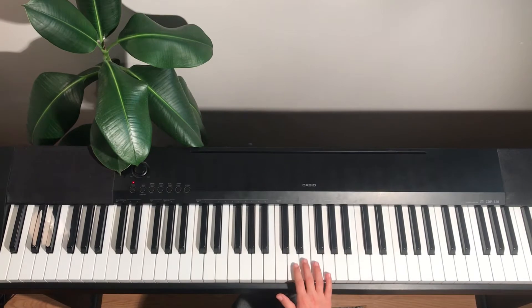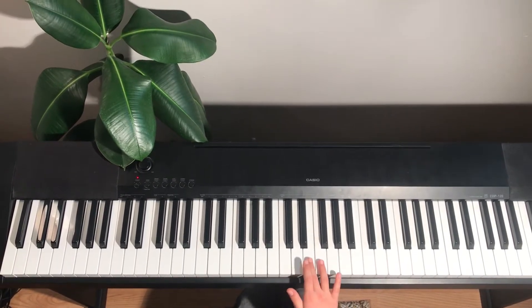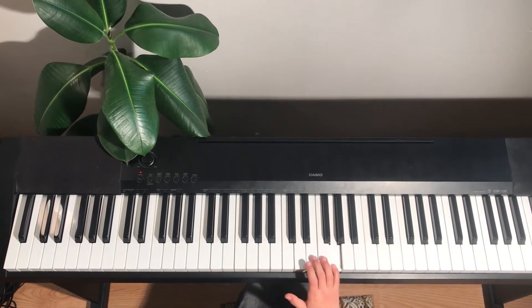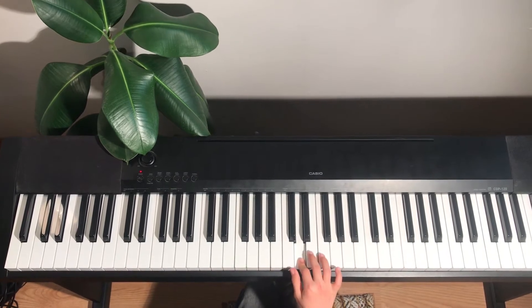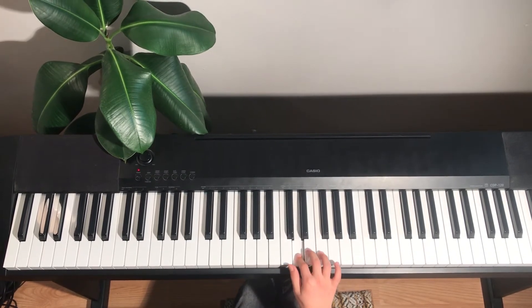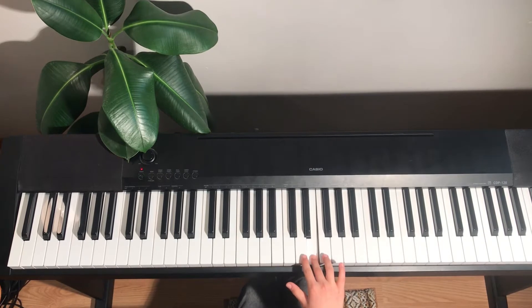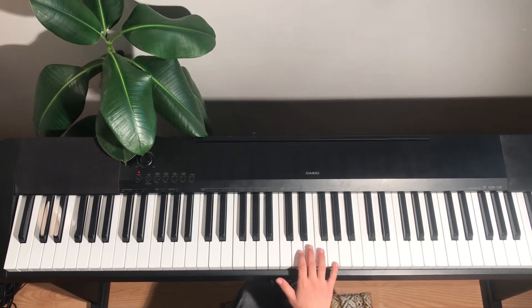First, we're going to play E two times, then F one time, then G two times, and back to D. Then you're going to play C two times, D one time, E two times, and D two times.